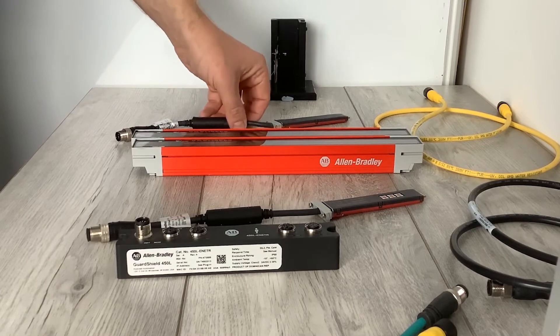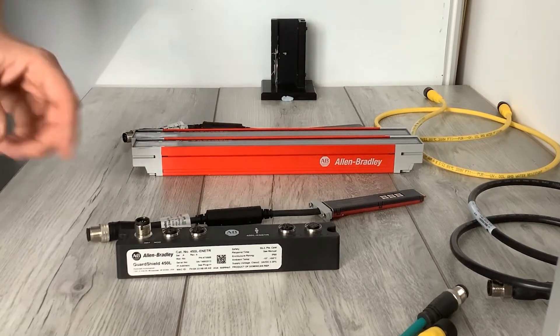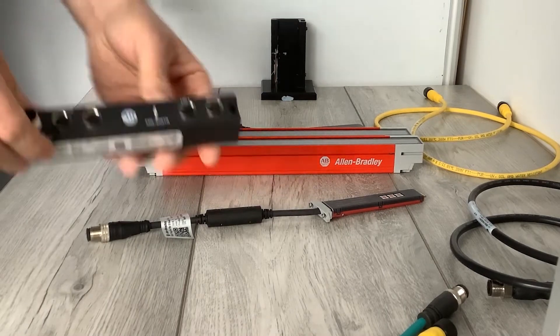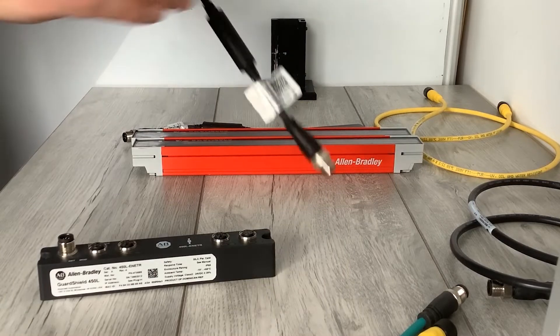You'll also need a standard five-pin transmitter plug-in. With the Ethernet kit you receive the ENETR Ethernet module and the EN8 plug-in.